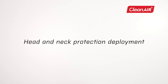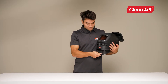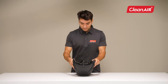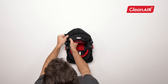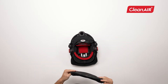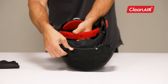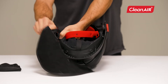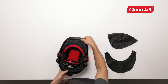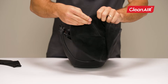Head and neck protection deployment. The head and neck protection is already installed on the helmet from the factory. You simply remove the head and neck protection from the studs in which it is snapped. You simply attach it back to the studs located at the bottom and back of the hood.